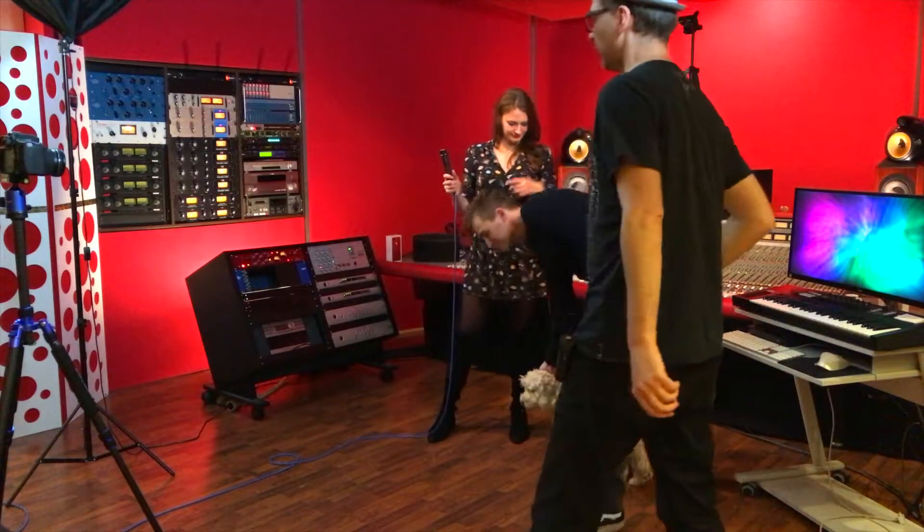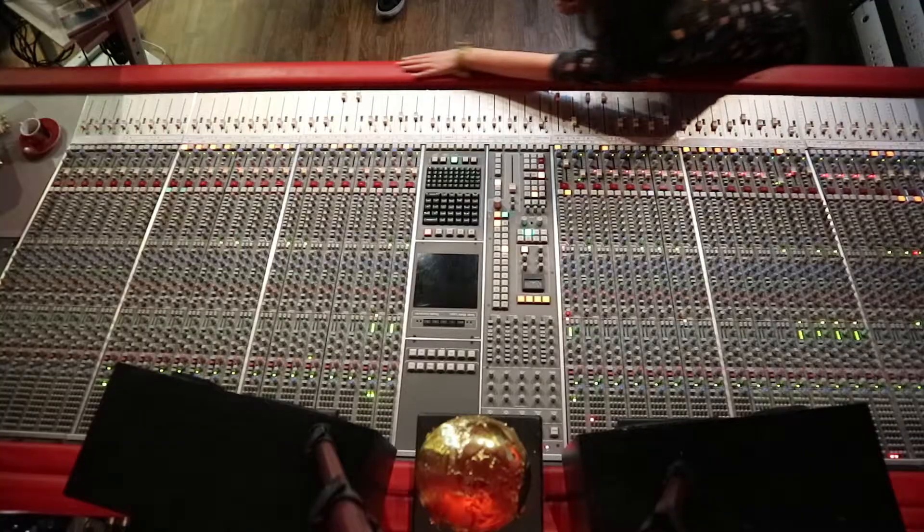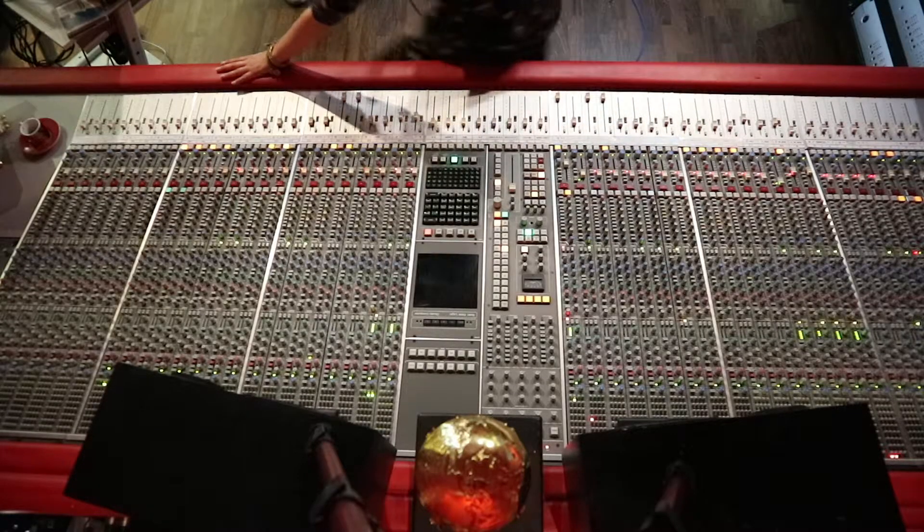One of the most requested things today: the console. Yes, let's do it. What everybody has been waiting for. Hold on, just a second. Okay, sorry. I just had a moment.